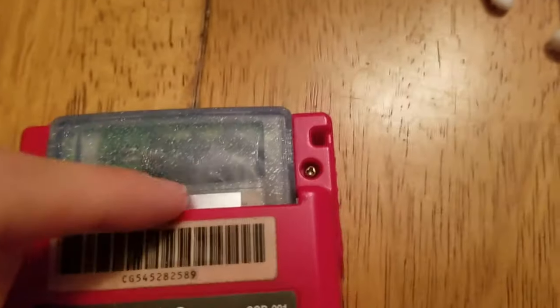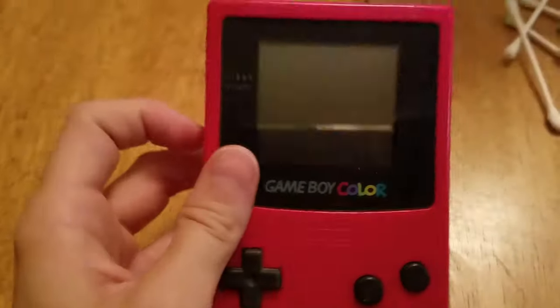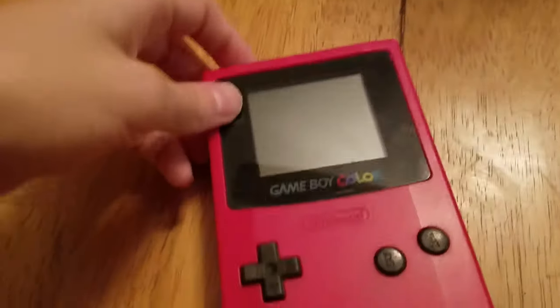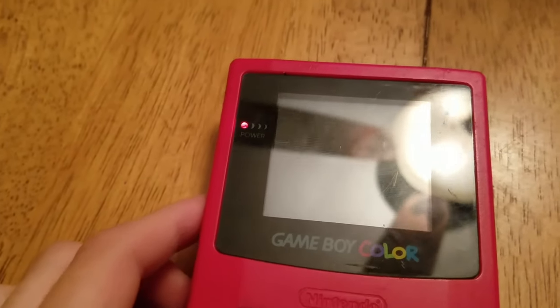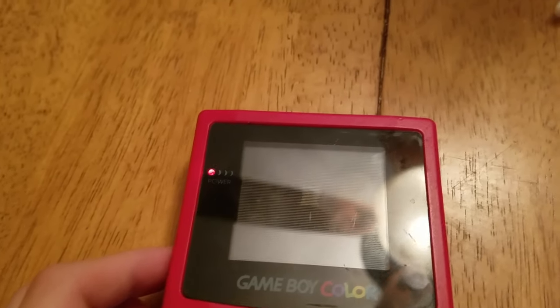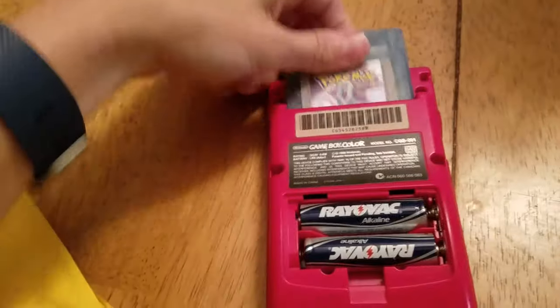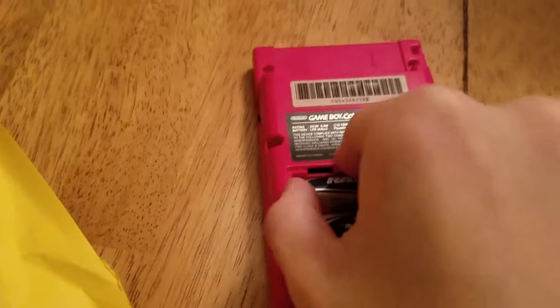I quickly reassembled this with just one screw in the back and one in the motherboard, because I didn't want to undo all of that. Here's the moment of truth to see if this motherboard is salvageable. And it doesn't look like it. Luckily, I bought a spare motherboard, and hopefully it should fix our problem.